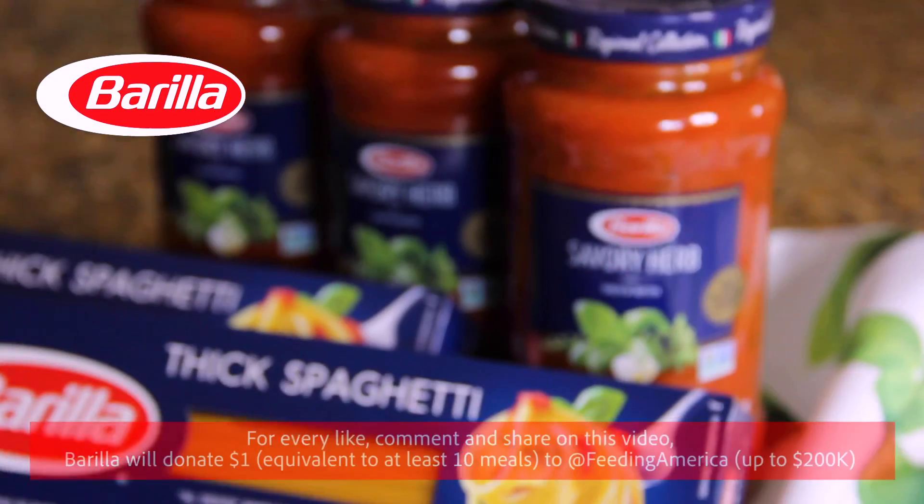Hey guys, it's Alex! Welcome to another video. Welcome back to my kitchen. I am so glad to have you here. So first I'd like to thank today's video sponsor, Barilla Premium Red Sauce.